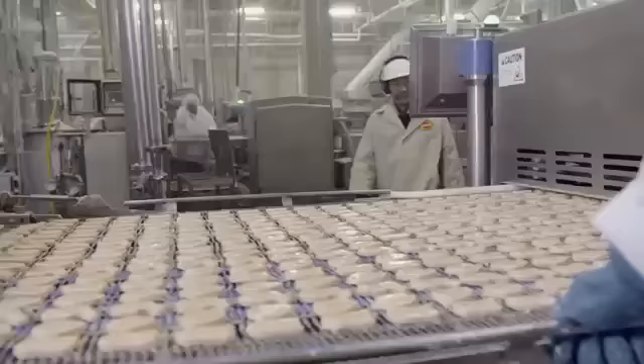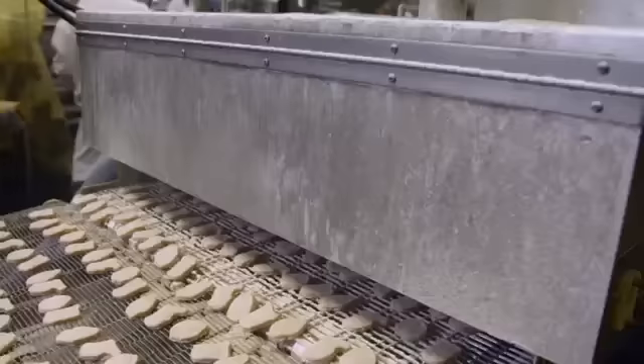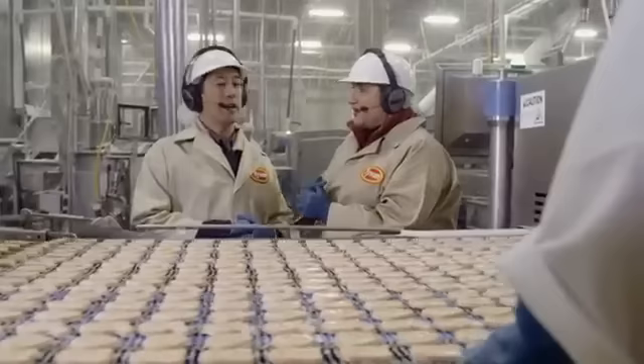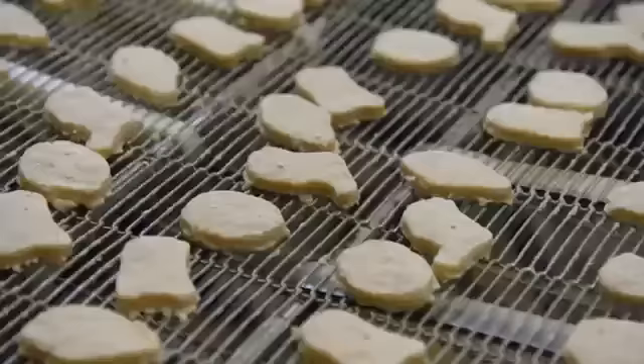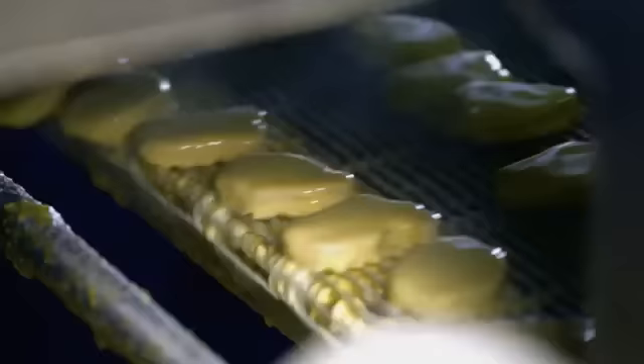This is where the nuggets are formed. Each nugget goes through a very thin layer of batter, followed by a thin layer of breader. That breader contains some of the flavor components, such as celery and white pepper — I can actually smell the white pepper. The final step is the tempura coating, a thicker batter unique to the nugget. It's a blend of wheat flour, corn flour, starches, and leavening agents. The leavening agents aerate the batter, and that's what makes the nuggets really unique.